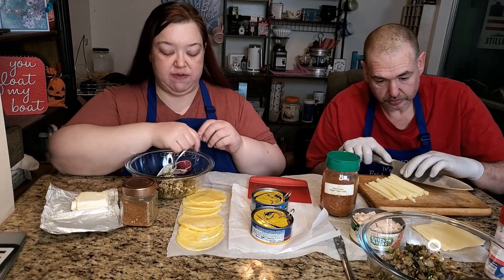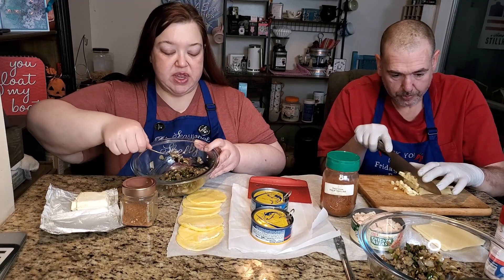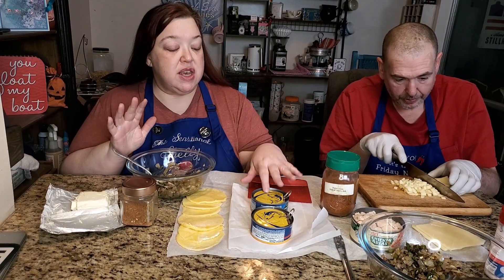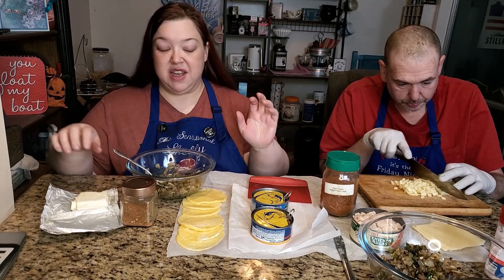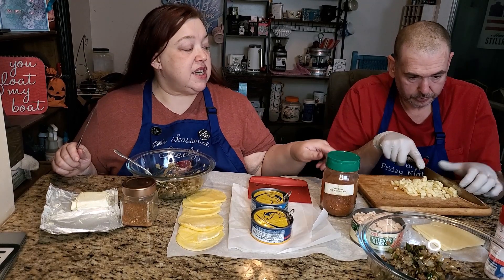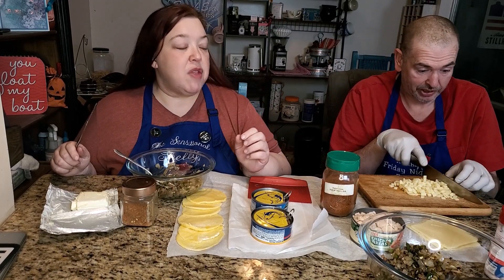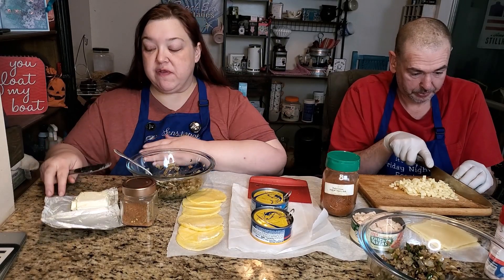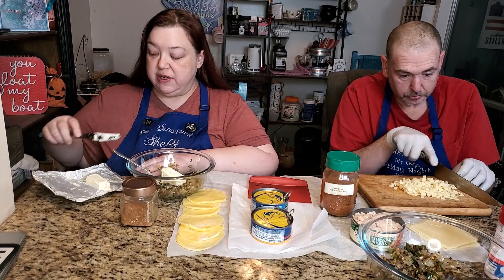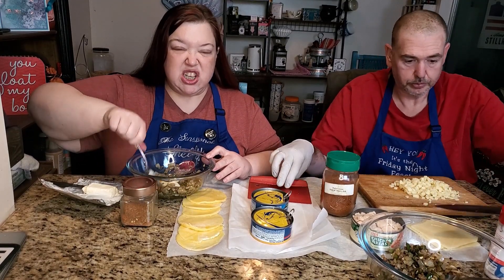We're ready to do the filling. We have the cooked mushroom, onion, jalapeño, and garlic mixture, and we're splitting it for the two versions — chicken and tuna. You're also going to need some cream cheese. Heath is dicing up the Gruyère cheese, which will be part of the filling along with about two ounces of cream cheese for each one.